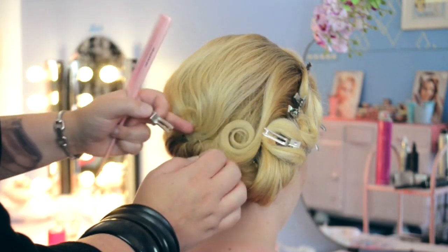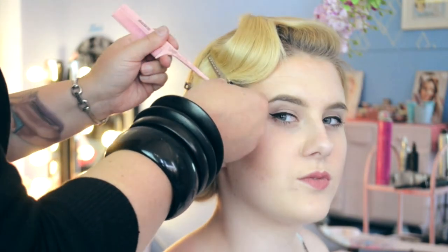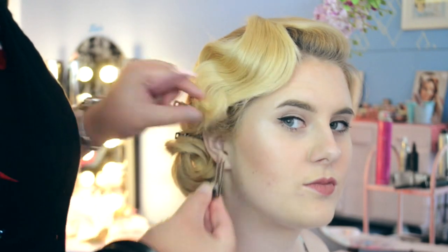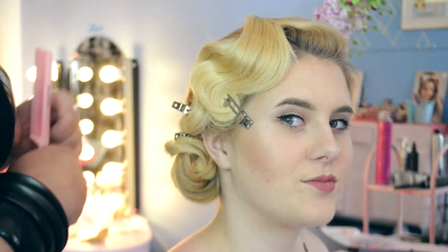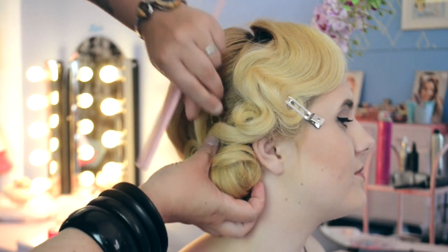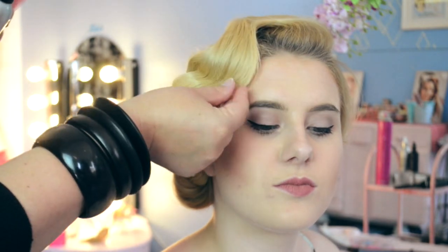Once we're happy with the style, we start to remove the pin curl clips we've used to set the hair, then do our final touches and spray everything in place, taking care of any flyaways or loose ends. You can also play around with the shape at this point. We're going to set everything finally with a really strong hold hair spray to keep it all nice and secure. Find your anchor points — pop a clip through the base of the hair and weave it through, or pin a hair pin directly through that length of hair to pin everything to the head.